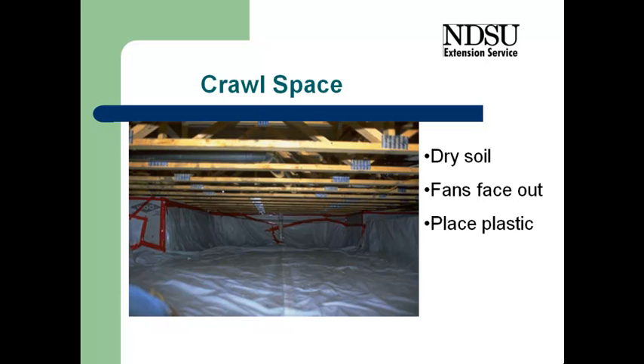It will take a long time for the soil to dry, but that is how we will dry that area. Once we get it all dry, then we put plastic back on the soil.